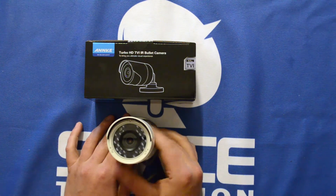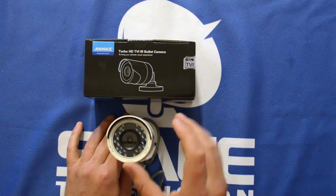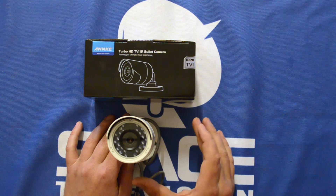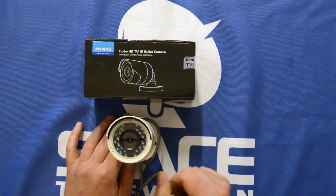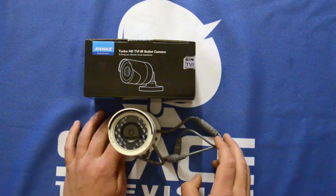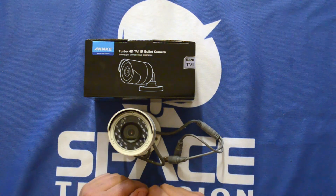In terms of the IR LEDs, you can see it's got this nice cover over here and there's a range of emitters there. So you'll get around 25 to 30 meters worth of illumination out of this camera. If you have any questions or comments or you need some assistance, please feel free to get in touch with us and we'll do our best to assist you.